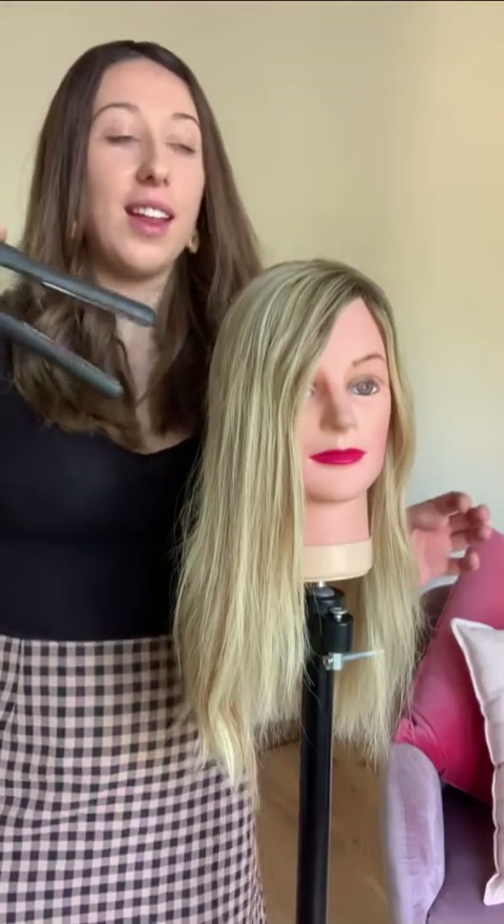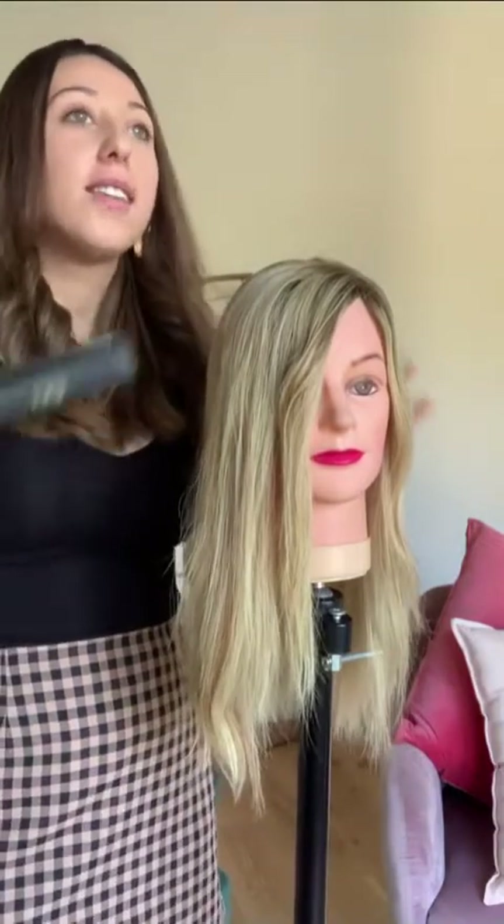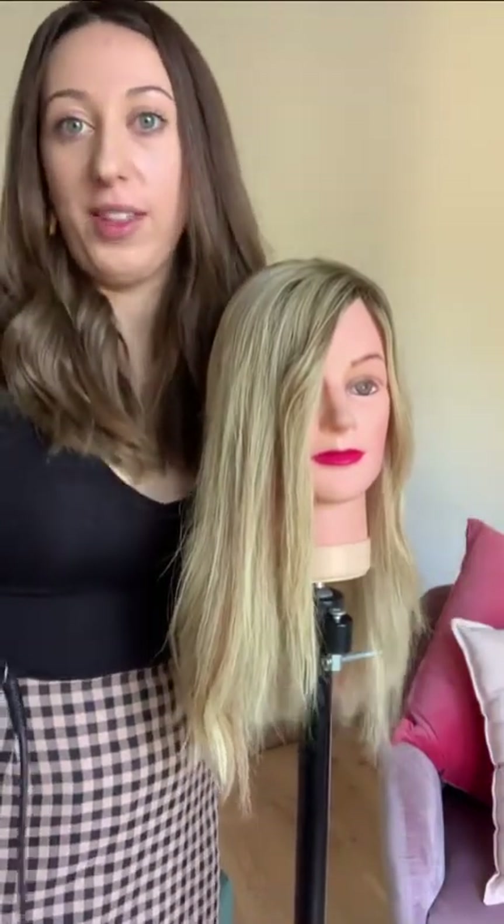If you just literally run the straightener through really, really quickly, it's not going to do anything. So you have to go somewhat slowly, but also quick enough that you're not burning the hair.